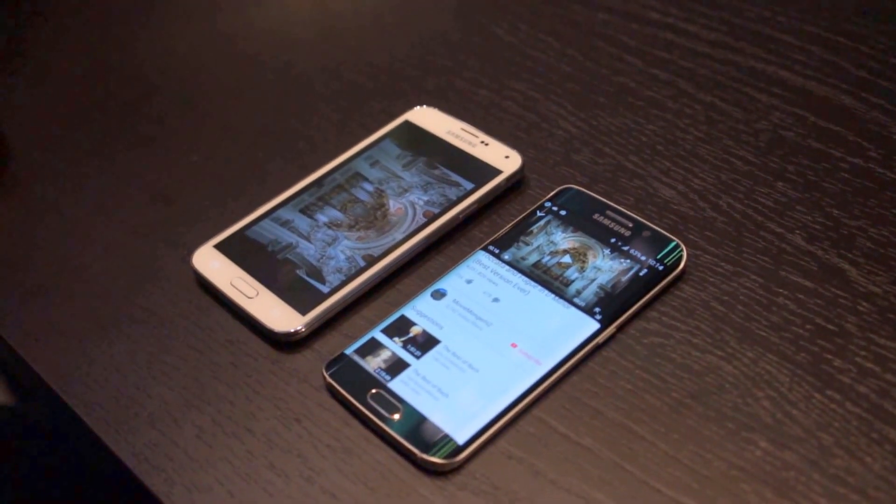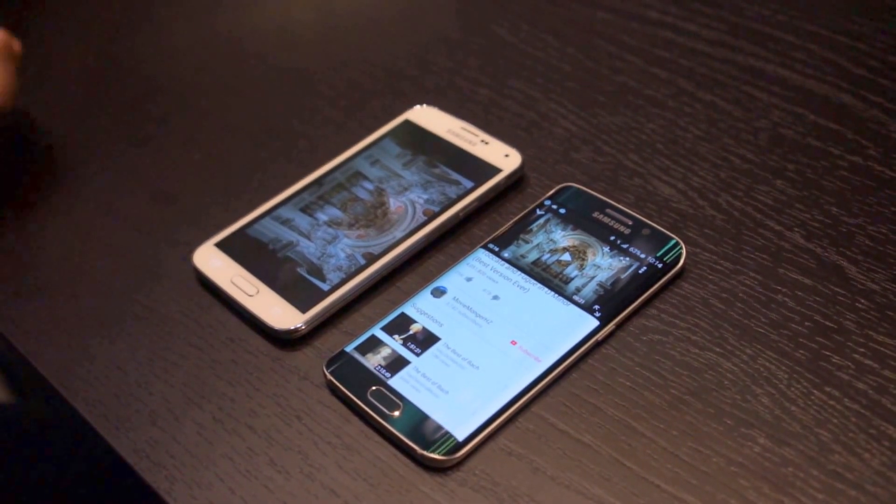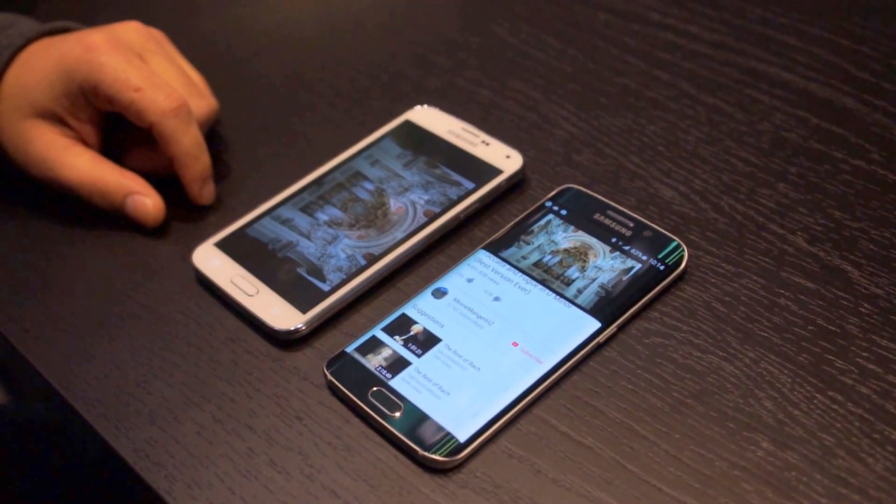That's just a quick audio comparison between the Galaxy S5 and the Galaxy S6. With FanDroid.com, I'm Chris Chavez. Thanks for watching. We'll see you next time.